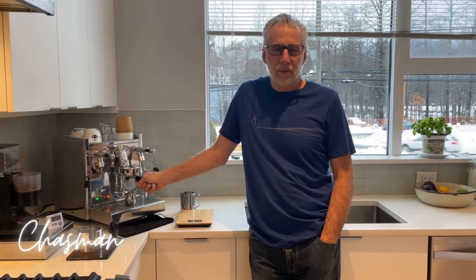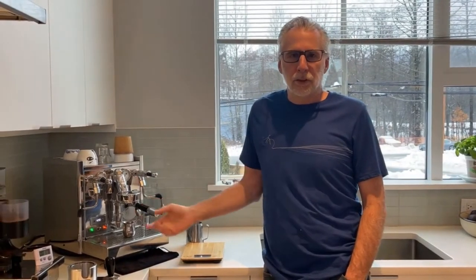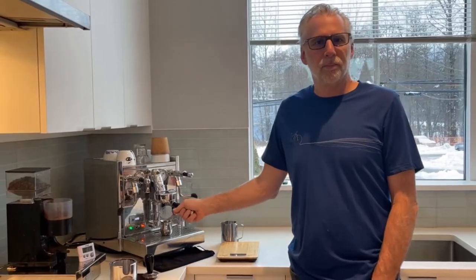Hi, I'm Chaz Madden, and today I'd like to talk to you about great ways to get a consistent, good espresso pull every time, and show you my tool set that I use to get that done. Here's my coffee corner, and here's my tool set.